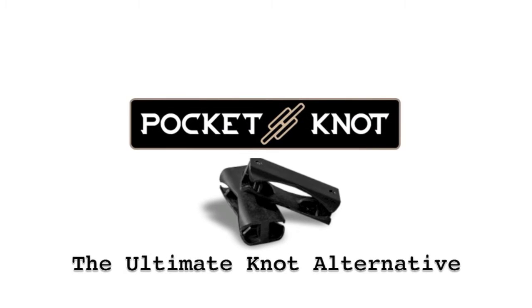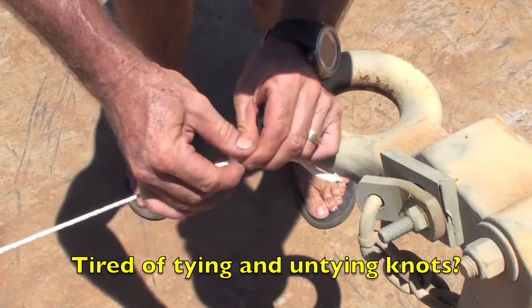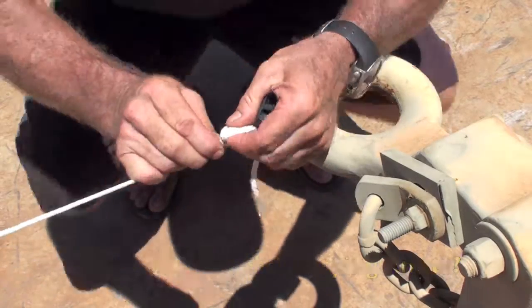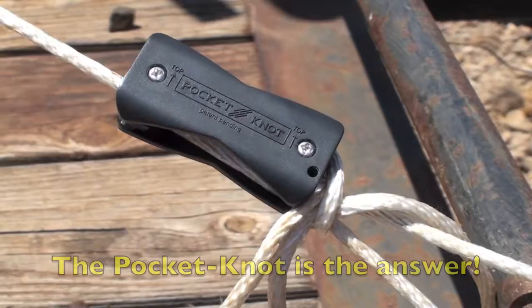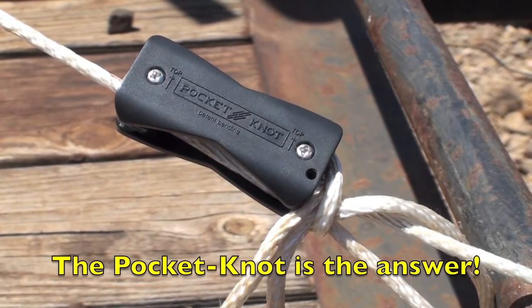Pocket Knot — it's the ultimate knot alternative. Are you tired of dealing with cumbersome knots that are hard to untie, or bungee cords that are too long for what you're trying to use? Then the Pocket Knot is your ultimate solution.